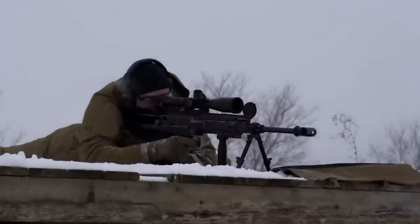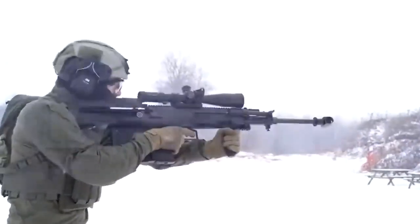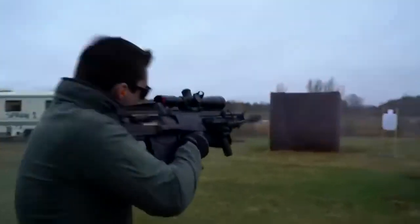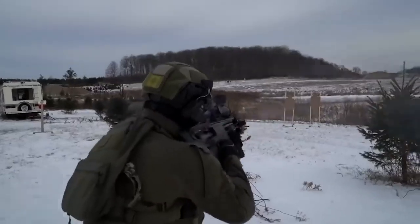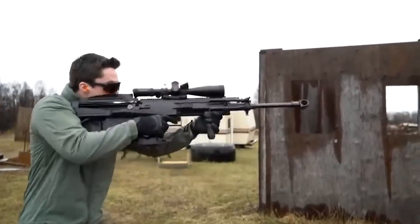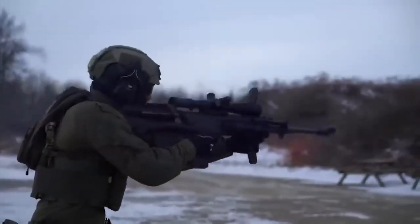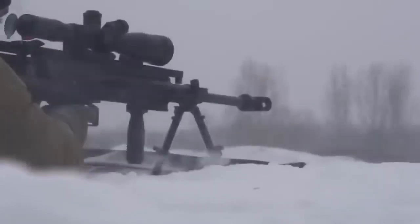It weighs only 25 pounds without ammunition, thanks to the use of aluminum and plastic. The basic cartridge is 12.7x99mm, but the barrel can be modified to use 12.7x108mm. Despite its modest size, this rifle is perfect for eliminating troops and lightly armored targets.